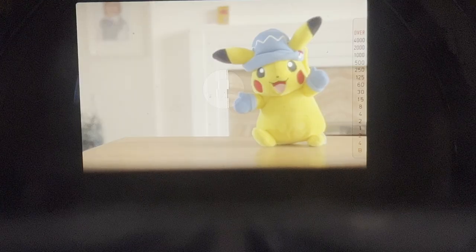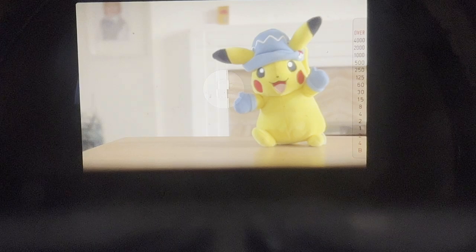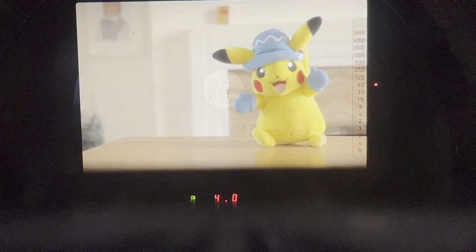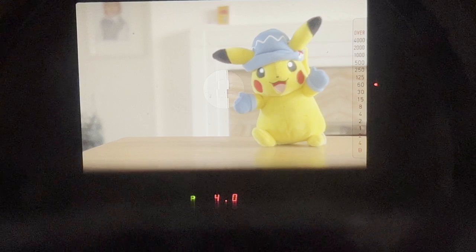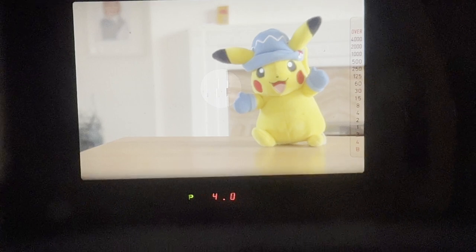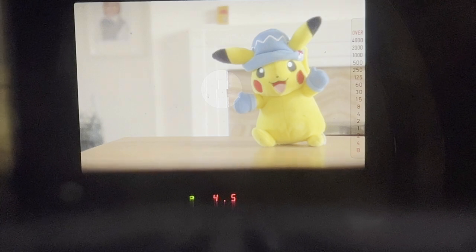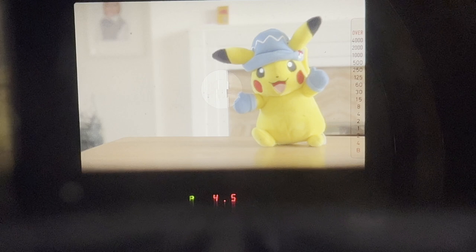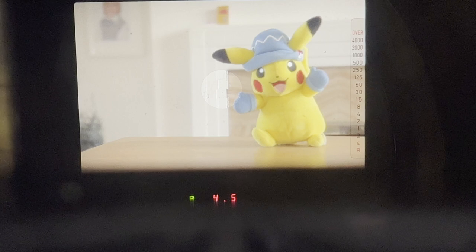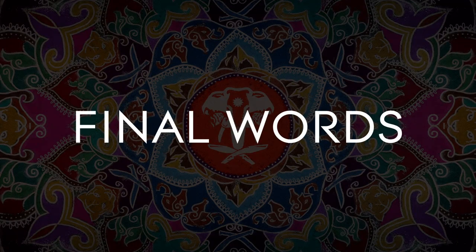Here we are looking through the viewfinder of the Contax 159MM. On the right-hand side there's the shutter speed indicator — touch the shutter button and it comes up showing the current aperture. It doesn't indicate which program mode you're in, but in low mode the display flashes at 60. It's a beautiful, clean viewfinder. Note that replacing the focus screens required a technician, unlike some earlier Contax models.